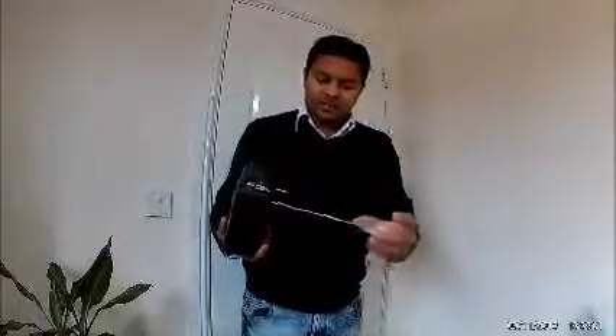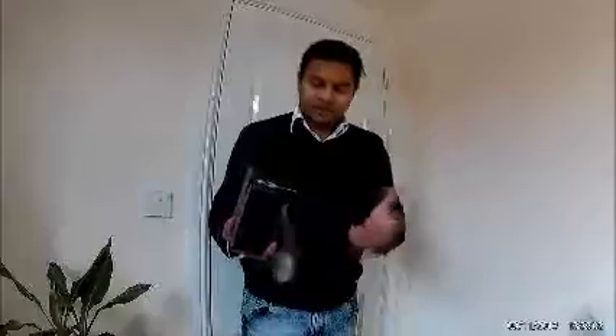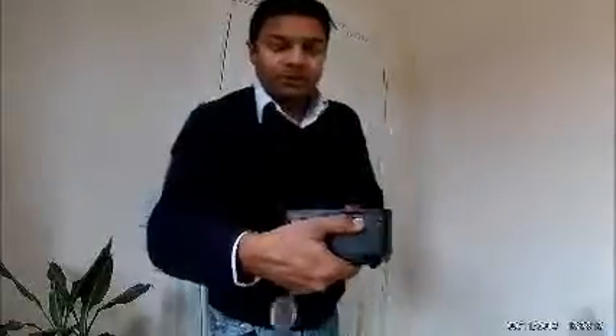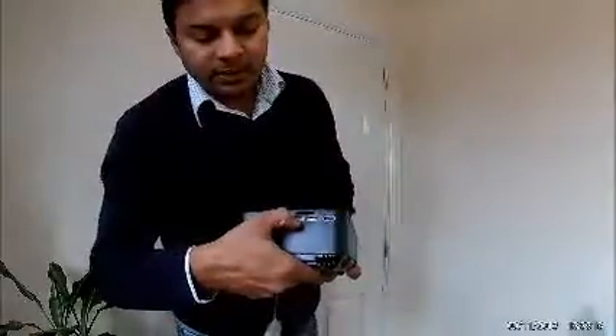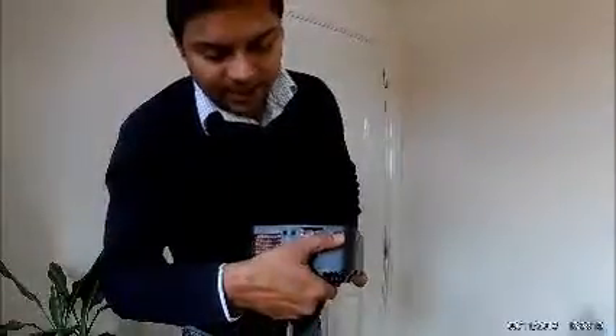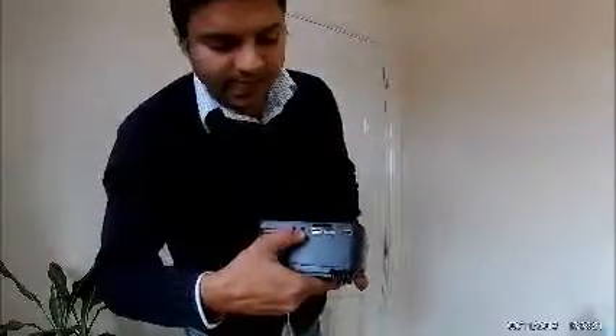As you can see there's a lens here — a plastic lens that protects it, held together by an elastic. The ports are what interest me a lot. So you can see there's dual USB on one side, there's the SD card slot, the HDMI in, and there's AV in.